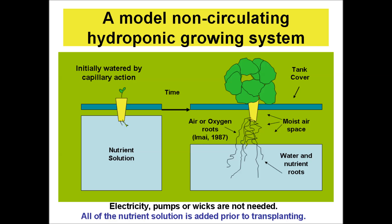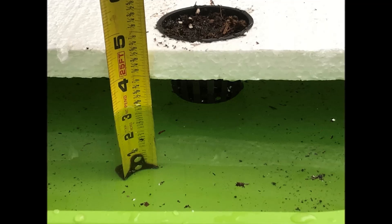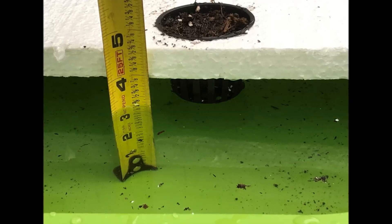A model non-circulating hydroponic growing system is shown where electricity, pumps, or wicks are not needed and all of the nutrient solution is added prior to transplanting. A covered tank is filled with 4 to 8 liters of nutrient solution per plant prior to planting. Lettuce is either seeded or transplanted into containers filled with growing medium. The containers are supported by the tank cover such that their lower portion is initially immersed in nutrient solution.